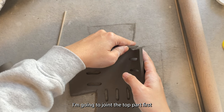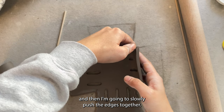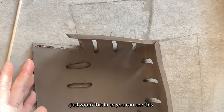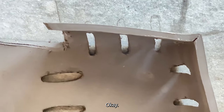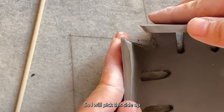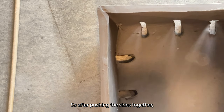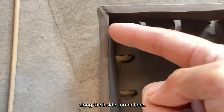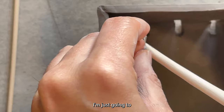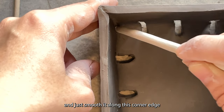I'm going to take these two sides up like that — joining the top part first and then slowly pushing the edges together, just like that. I'll zoom this in so you can see. I'll take this side up and push the top edge in first like that. After pushing the sides together, I'm going to put a small coil of clay along the inside corner — I've got a little bit of clay and I'll just put it in here and smooth it along the corner edge.